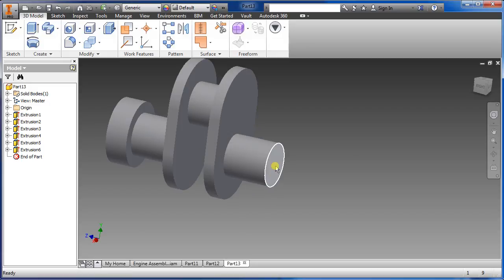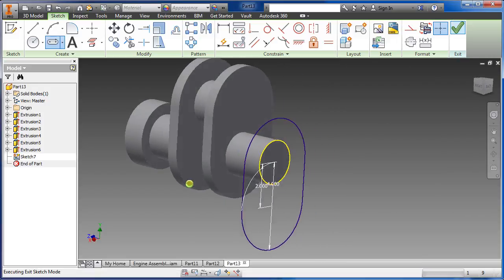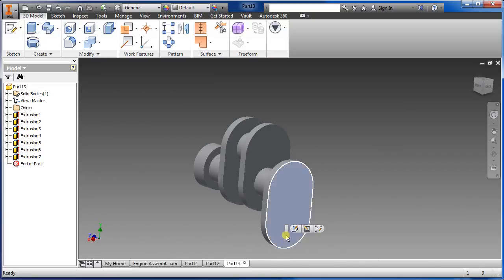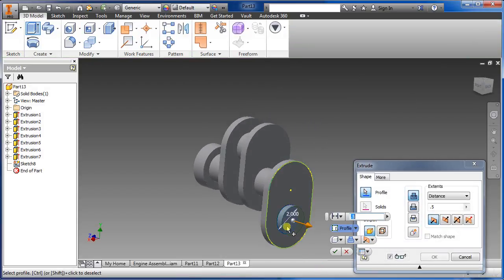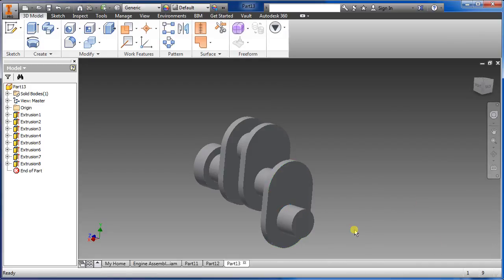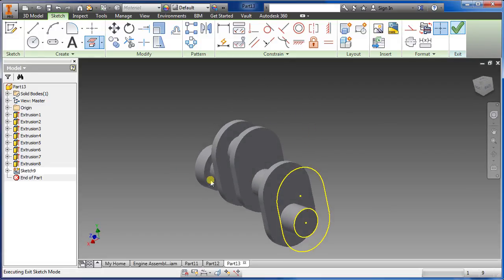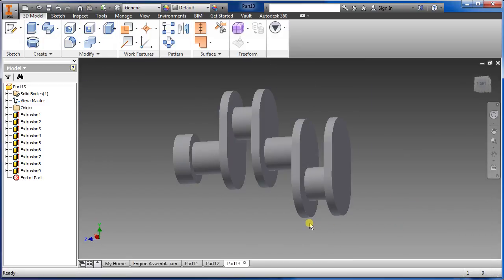Now do the opposite way for the rod. Select that face — we're going to do this a few times, bear with me. Bring it down, two inch, four inch for that, say okay. Extrude, we want 0.5. Same thing — highlight the face, circle, two inch, say okay. Extrude this one to be 1.5, say okay. Select that face, project geometry — this is the one we want. Say okay, extrude 0.5 for this. You're pretty close to getting done.